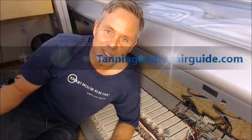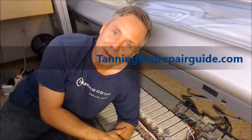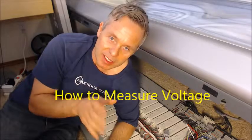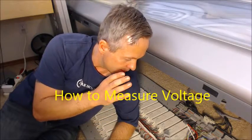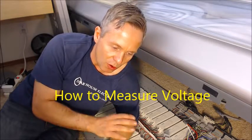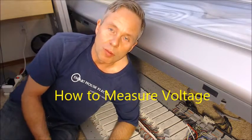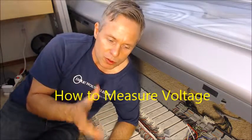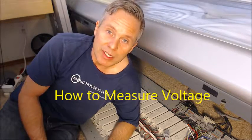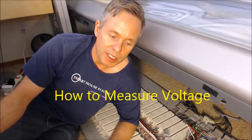Hi there, Kent Lawson from Smart House Electric. I've brought you here to my home tanning bed — a pretty basic unit, but it still has an electronic board, compensation for the induction, and all the good stuff you'll find in a more advanced machine. I'm going to give you some general troubleshooting skills on this machine that you can then replicate to whatever machine you're looking at.